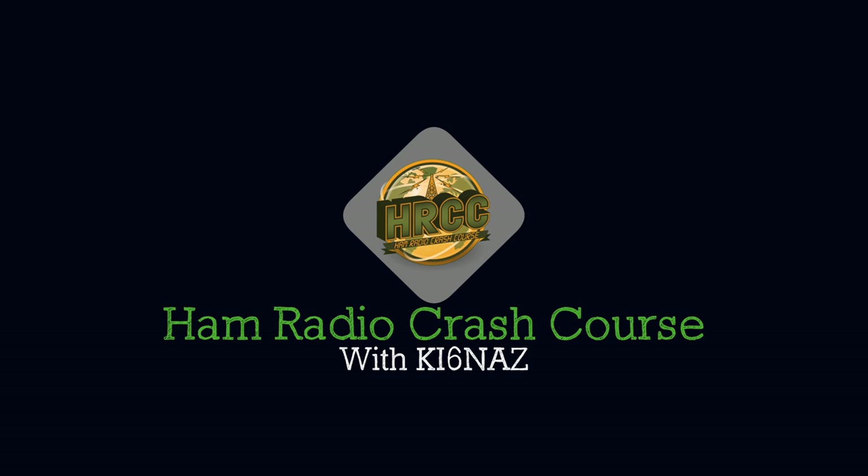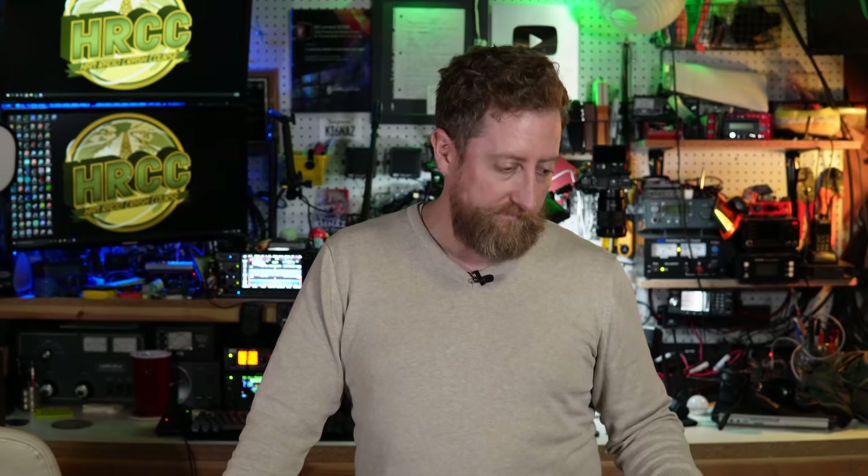Links are in the description where you can get your own handbook — it helps support the ARRL and is a wealth of information. Thank you so much for watching the Ham Radio Crash Course. I am Josh KI6NAZ. If you found this video helpful, consider giving me a thumbs up and subscribing. I live stream every Saturday at 5 PM Pacific and every other Wednesday at 6 PM Pacific for Ham Nation. Thanks so much, and I'll talk to you later. 73!